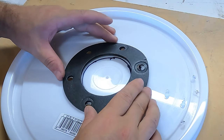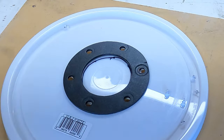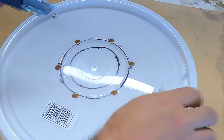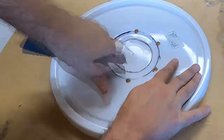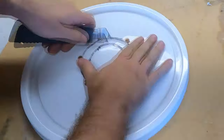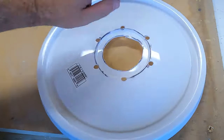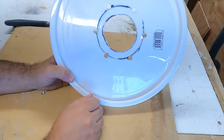We have holes that line up perfectly with the gasket — that wasn't too bad. Not the most perfect hole, but to be fair we're just getting stuff to drop in there.